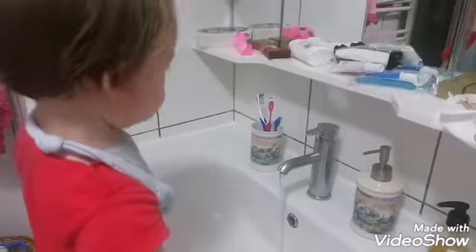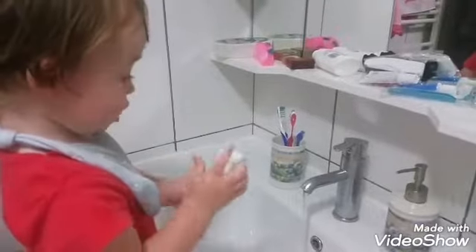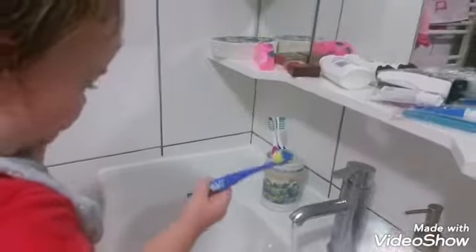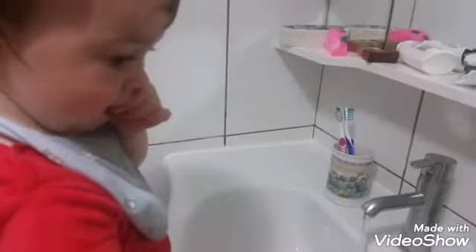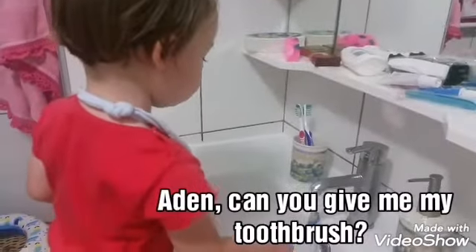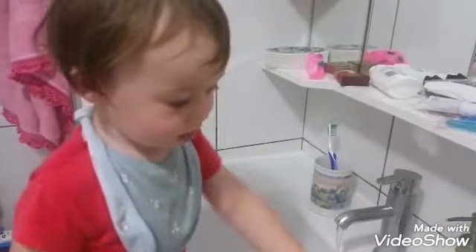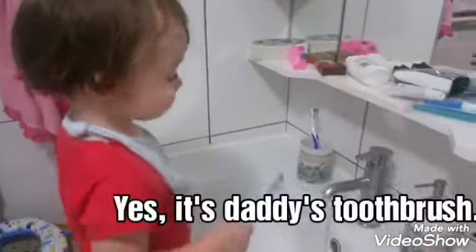Let's brush your teeth. Okay, let's open it and take your toothbrush. Can you give me my toothbrush? Yes, that one — thank you. Adam, whose toothbrush is this? Baba. Yes, it's daddy's toothbrush.